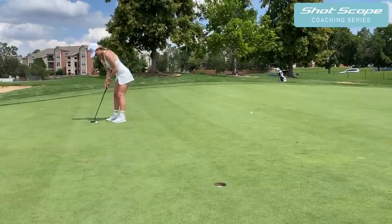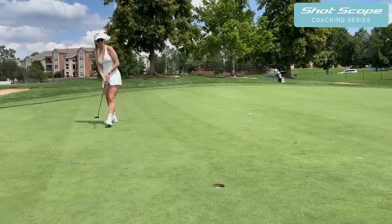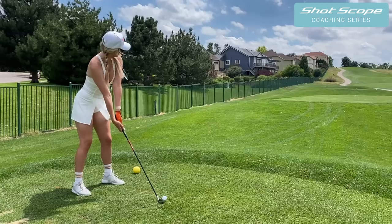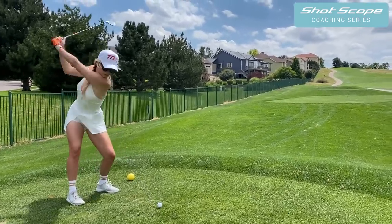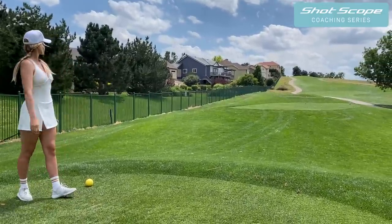The data in this video is from Shot Scope. Shot Scope products provide GPS distances and performance tracking, done by having tags in the top of your grips and playing with either the V3 watch or tagging with the H4 handheld. Afterwards, upload your data to the app and you can start to generate insights and improve your game.